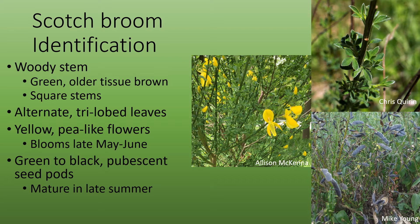The flowers are yellow and pea-like and bloom in late May to June. The seed pods are green when they're immature and turn black when they're mature. They're pubescent and mature in late summer.